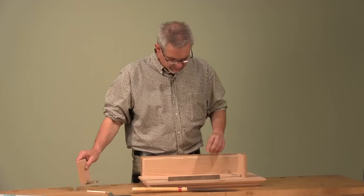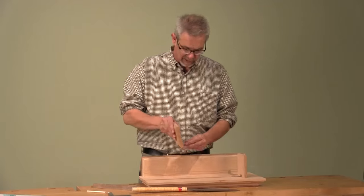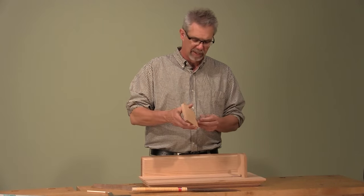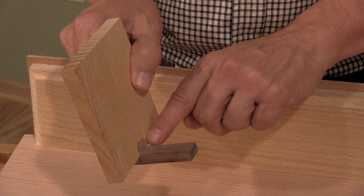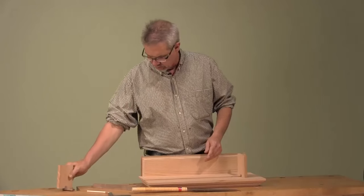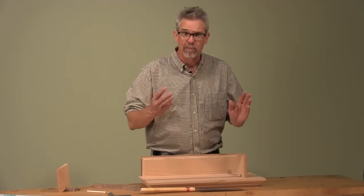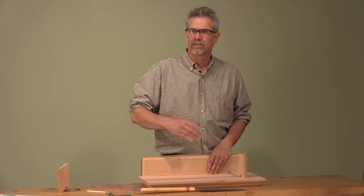In order to make the dovetail slider flush to the surface of the bookshelf we had to cut a notch out. Now you could do that with a bandsaw — easy enough — but we chose to use a Japanese backsaw. Let me show you how we make the cut; it's just a couple of slices and you're done.